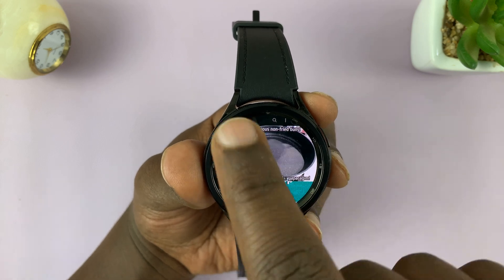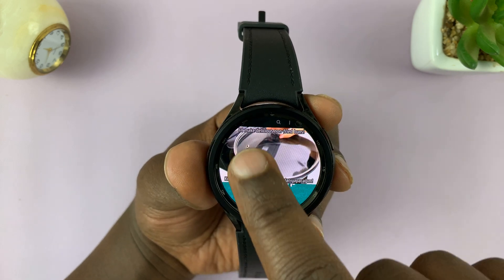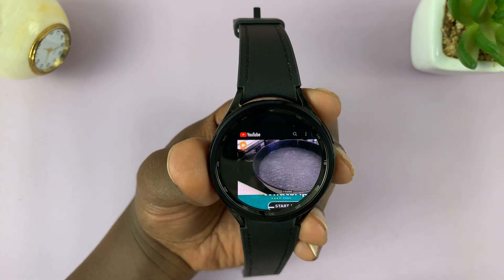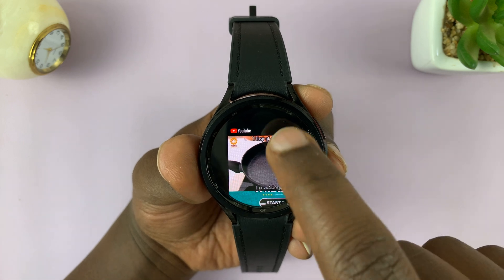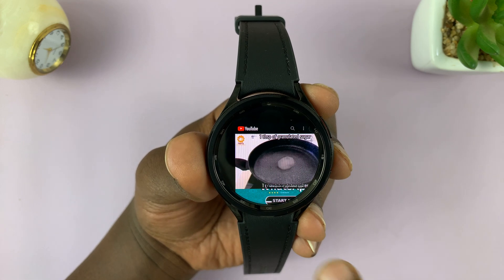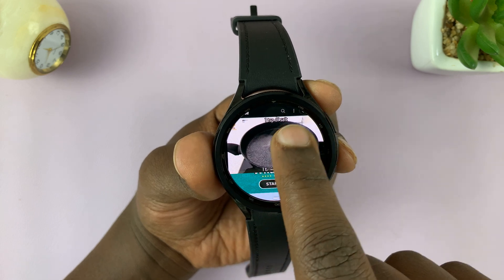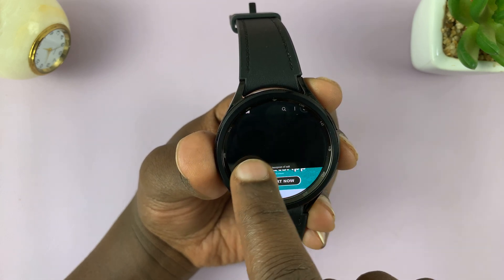If you want to access the top left corner of the screen, just press and drag it like this. From here, you can either go back to the homepage or find the search function. You can also drag it back. And to see the other corner, just drag it like this.